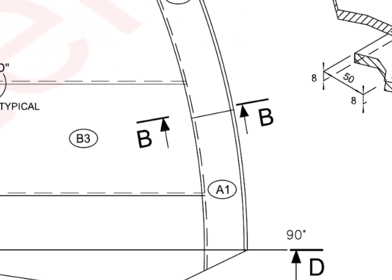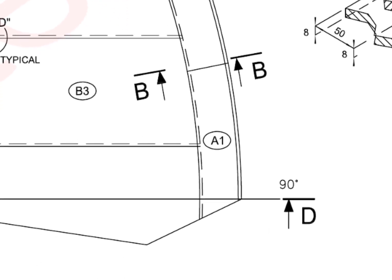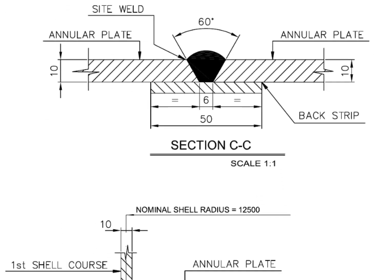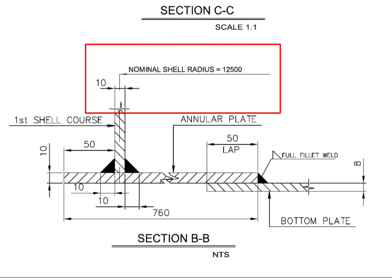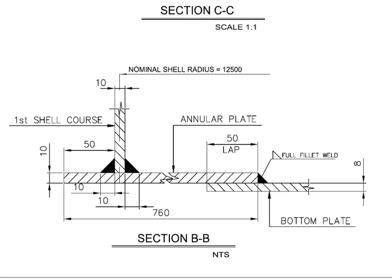What is section BB? It shows the tank bottom shell position. Annular plate projection towards outside the tank from the bottom of the shell is 50 millimeters. Shell to annular plate welding is a 10 millimeter fillet from both sides of the shell plate. The bottom plate is positioned below the annular plate and overlapped by 50 millimeters.